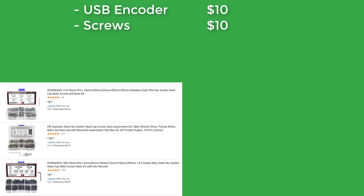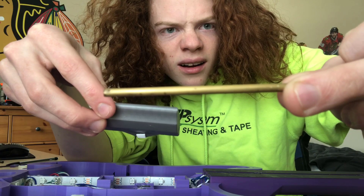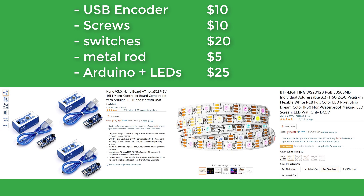First, let's see how much it all costs. All you need to buy is a USB encoder, screws, mechanical keyboard switches, a copper rod for the strum bar, an optional Arduino and LED strip, a 3D printer, and five rolls of filament. Let's get built.